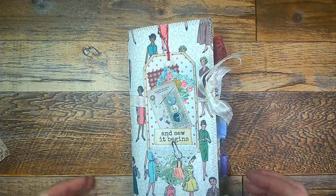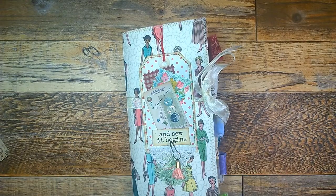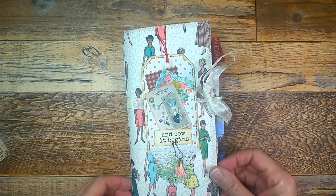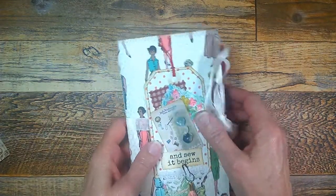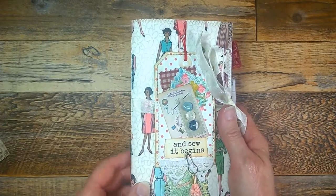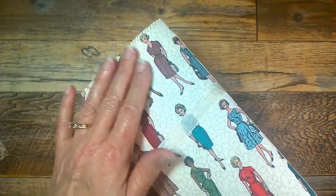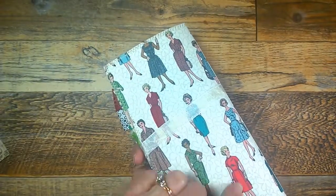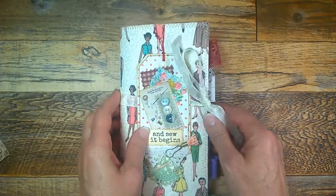Hello everyone, it's Jean here from the Inky Owl Studio with a flip through on my Traveler's Notebook sewing themed journal and Etsy restock. The front has a lovely cloth cover fused to cardstock, making it a nice sturdy cover. I just really fell in love with these vintage sewing pattern models on the front.